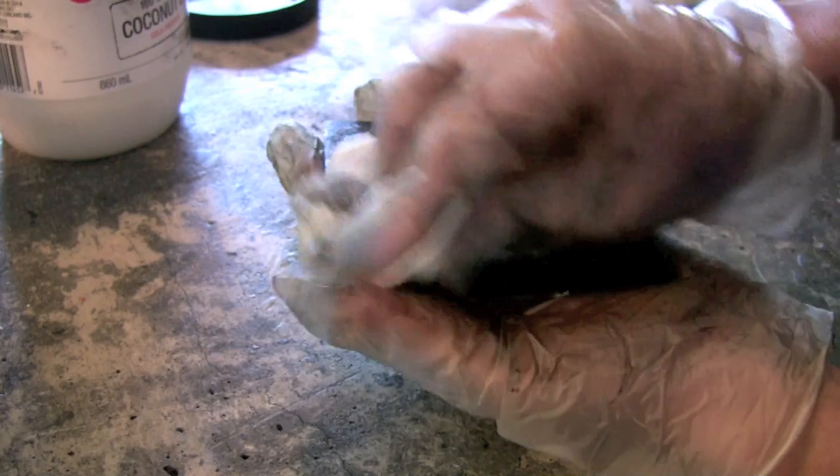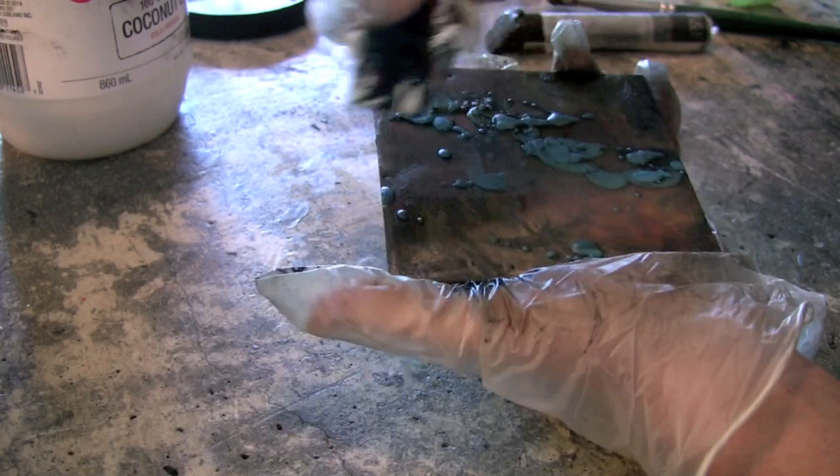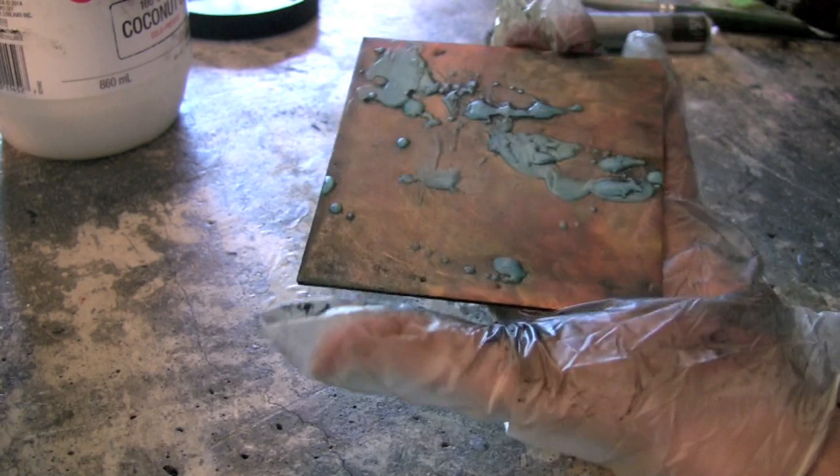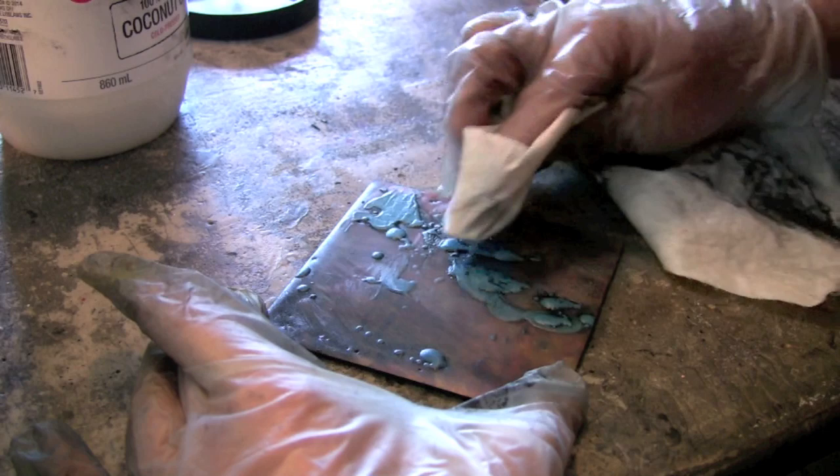The one I'm using here is an indigo color. I first rubbed it all over the piece, used a bristle brush to put it into all the crevices and cracks and textures on the surface, and then using one of the lint-free paper towels or shop cloths that you can get from places like Home Depot, you just buff off the excess.